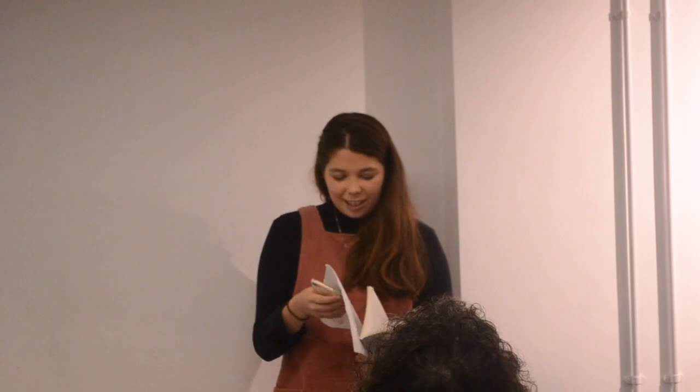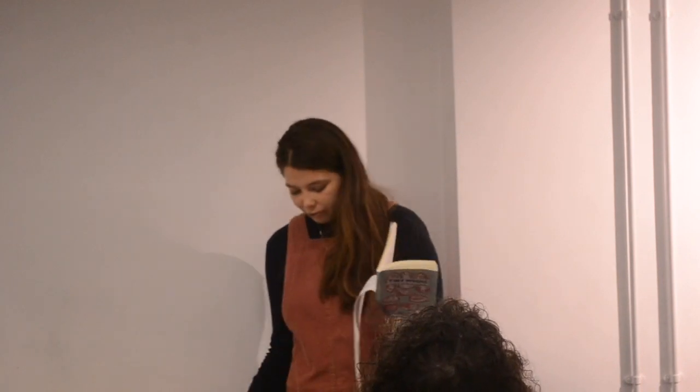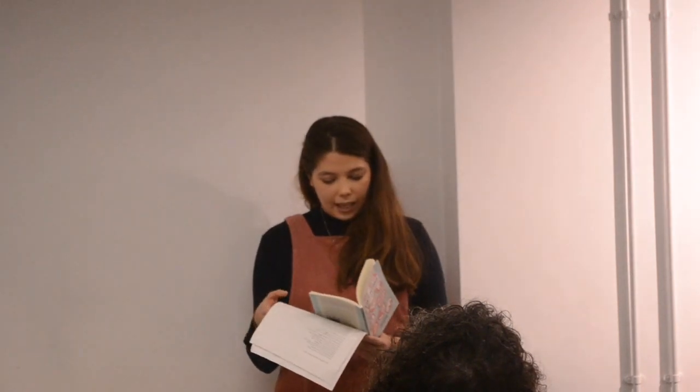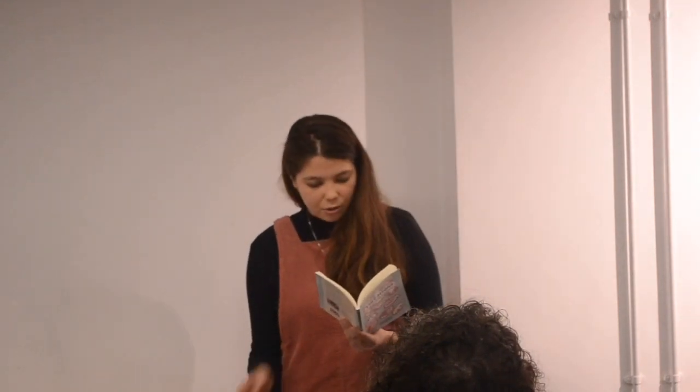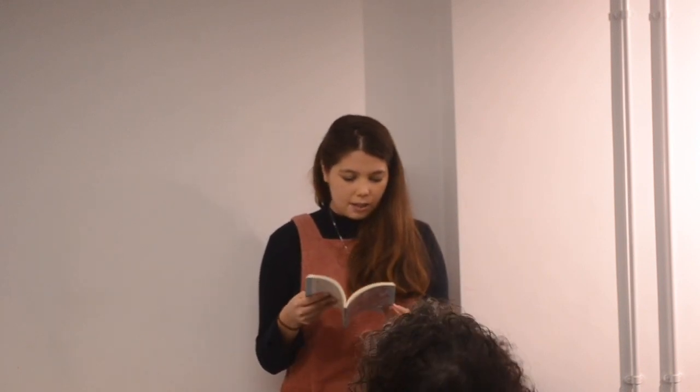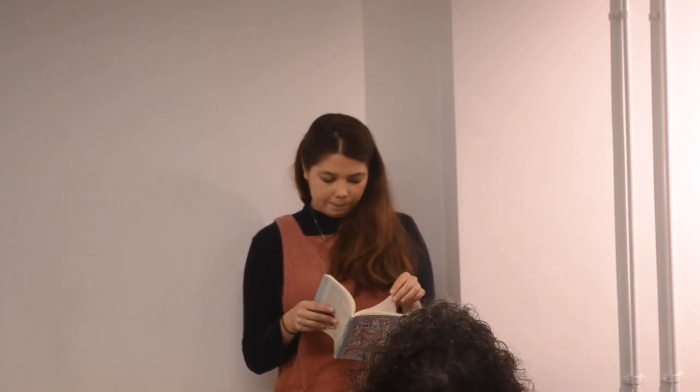So huge congratulations. I'm just going to read a little bit from the book that Jane mentioned, Tiny Moons, which is a food memoir, or more like a food diary, of a time when I was a student living in Shanghai. And this part, this very short excerpt, is from a chapter about zongzi, or lo mai gai if you're a Cantonese speaker. It's a sticky rice dumpling wrapped in lotus leaves.